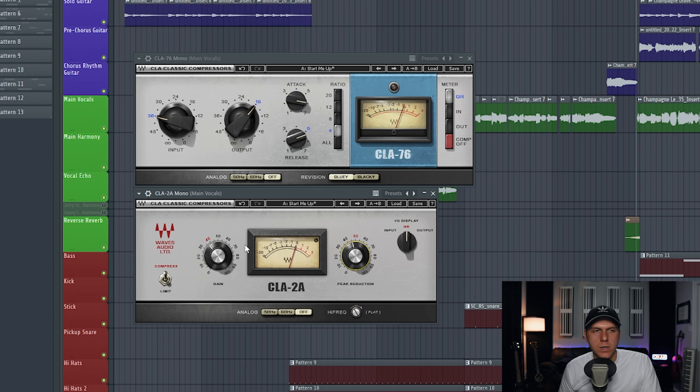Okay, and the last thing that we need to do is just adjust the gain knob right here to get a good volume level for the vocal as it leaves the compressor.